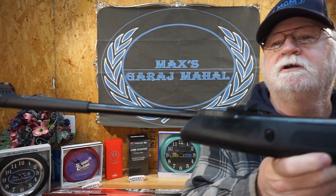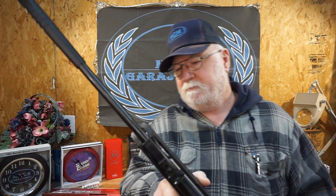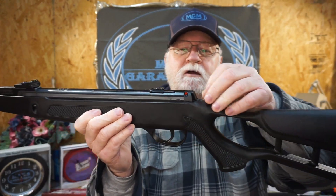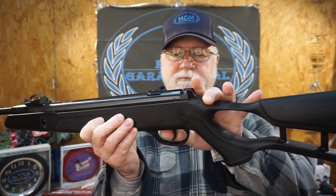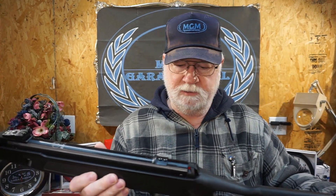I understand this thing goes into safety automatically when you cock it, so we'll figure that out. Okay, so all this is is just the introduction to the gun. Here's your safety right there — that's off, rear is on. Let me shoot some air out of this thing. Woo! It does have a little bit of a report.